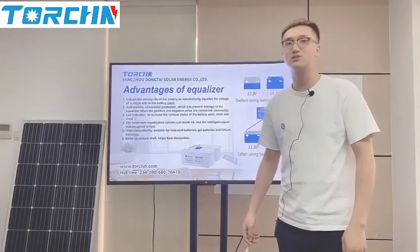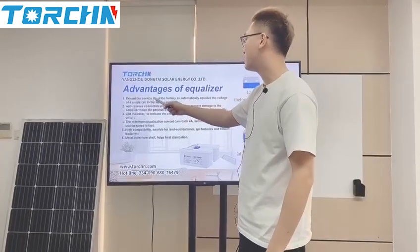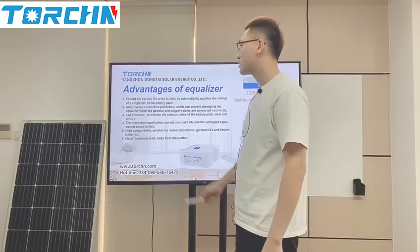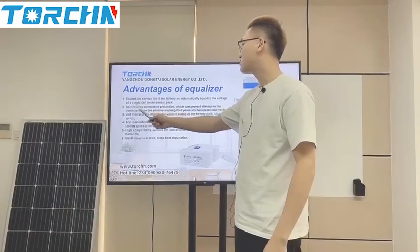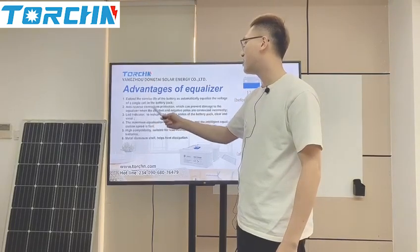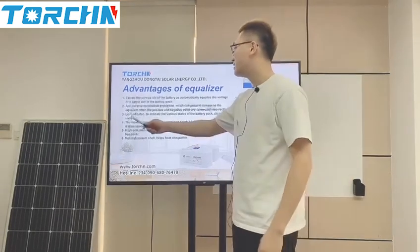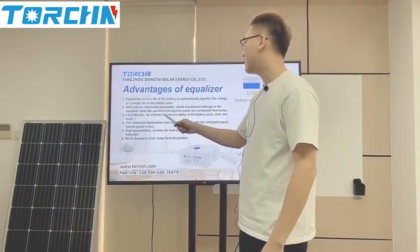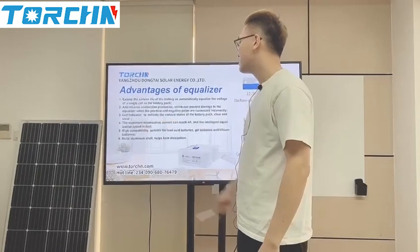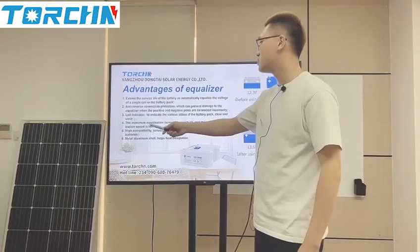Now I will list six advantages of the torsion balancer. Point 1: Extend the service life of the battery as it automatically equalizes the voltage of each single cell in the battery pack. Point 2: Anti-reverse connection protection, which can prevent damage to the equalizer when the positive and negative poles are connected incorrectly. Point 3: LED indicator to indicate the vital state of the battery pack, clear and vivid. Point 4: The maximum equalization current can reach 4A, and the intelligent equalization speed is fast.